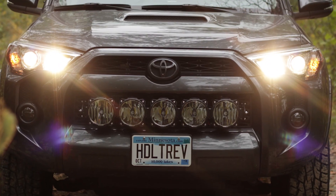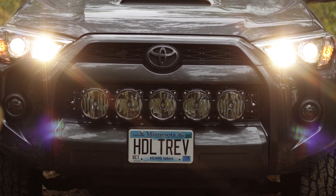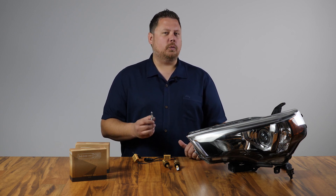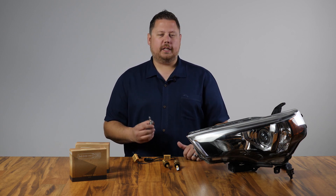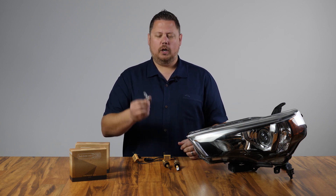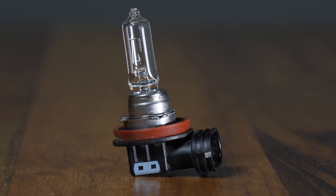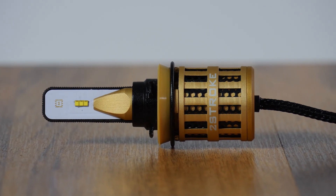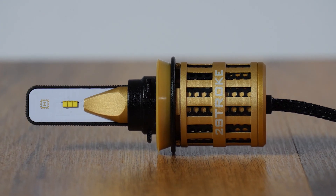The Toyota 4Runner comes with a projector headlight with an H11 halogen light bulb. A lot of bulb upgrades don't work very well in this vehicle because they either don't fit or they create a weird beam pattern. In this video, we're going to swap out your old incandescent bulb for the new Morimoto 2-Stroke 2.0. Let's see what happens when we upgrade to LED.